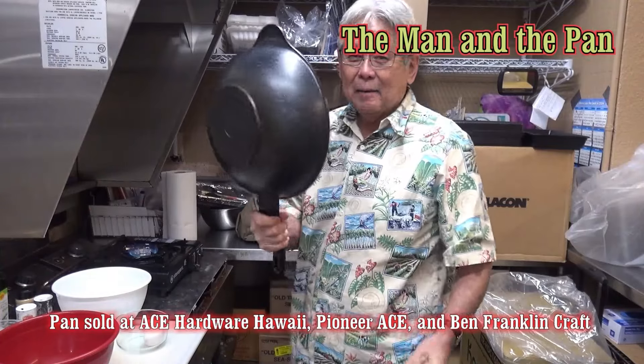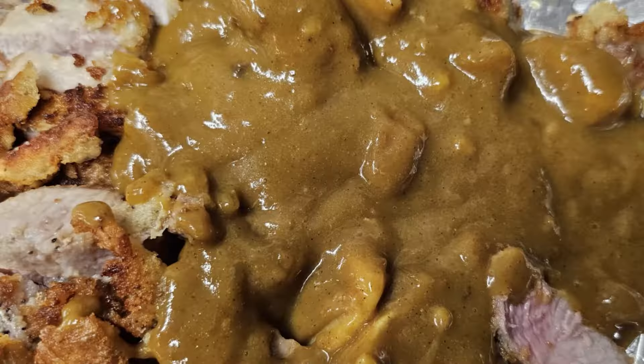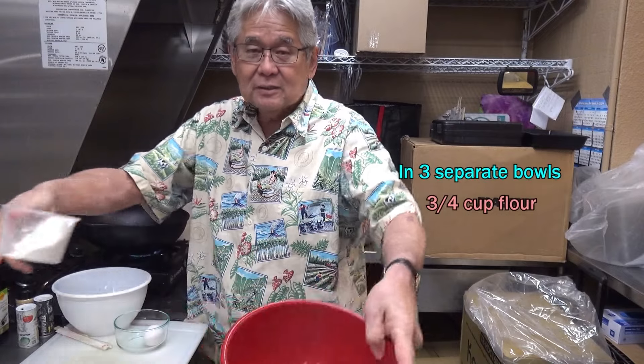Welcome to the Man in the Pan! Today I'm gonna do something really exciting — I'm gonna make katsu curry. It's so simple, so easy. All you do: you get a bowl like this and add some flour, just like this.